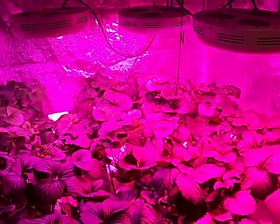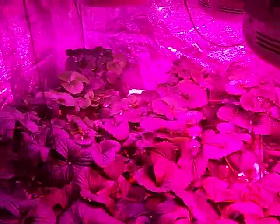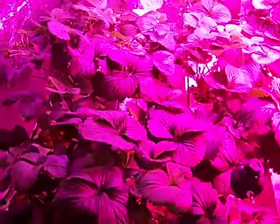I'm giving you guys a quick update on my LED hydroponic strawberries. Plants are growing nicely. A few days ago I did a really big trim and took out a whole lot of foliage.